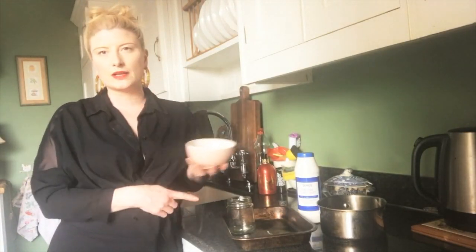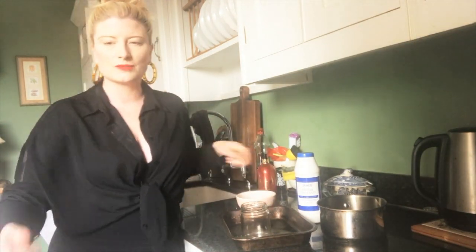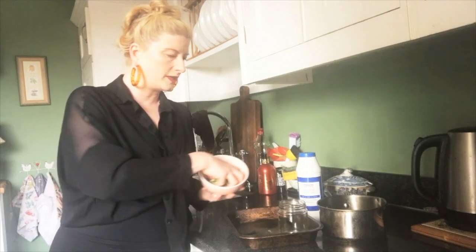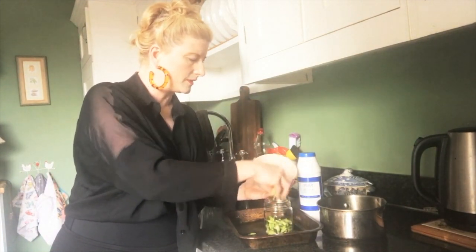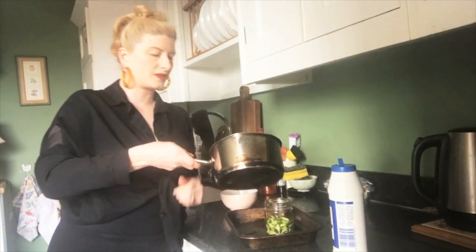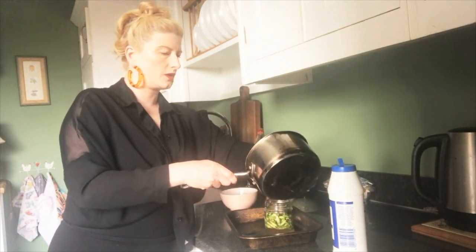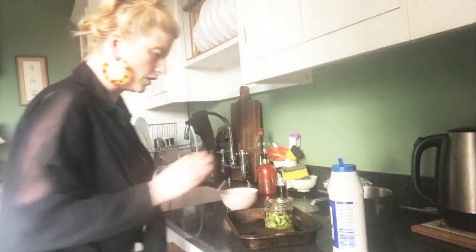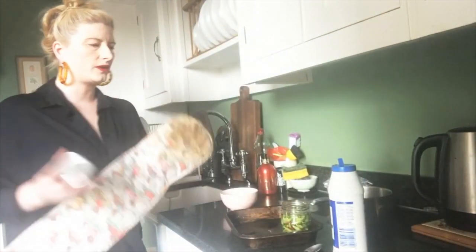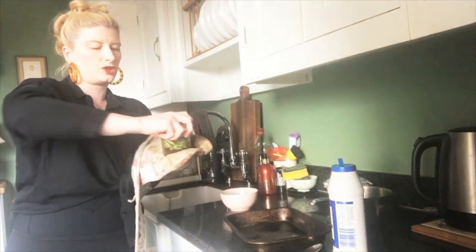The pickling liquor has cooled and is ready. Take a sterilized jam jar — the best way to sterilize is to put it in a fairly hot oven for 10 minutes, which kills all the nasties. Pop the wild garlic flower buds straight into the jar, add a tiny bit of salt to the pickling liquor, stir it around, and pour the liquor all over the top. Stir it around to mix it all in, then pop it in the fridge. It'll probably be ready to eat in about a week. And voilà!